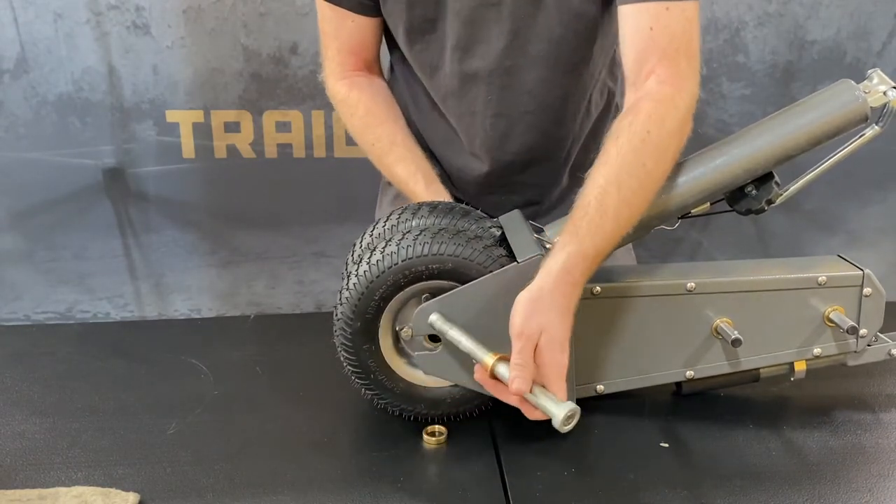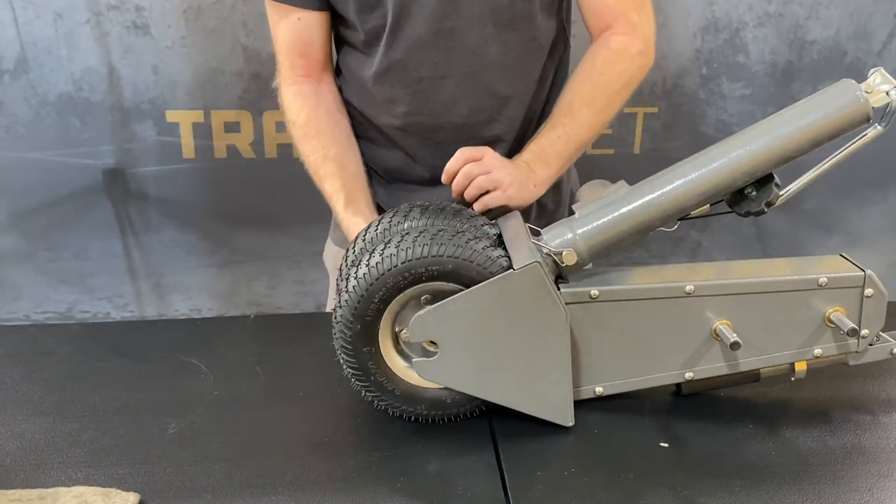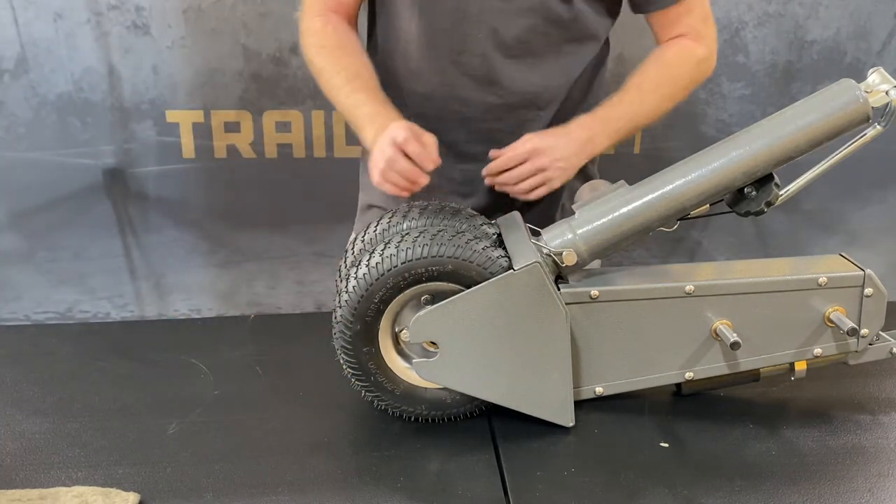Once you've slid out the axle, your brass bushings should drop out on both sides. Remove all of the brass bushings and spacers.